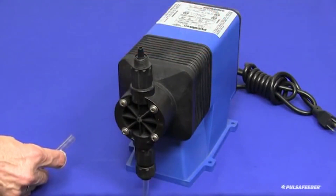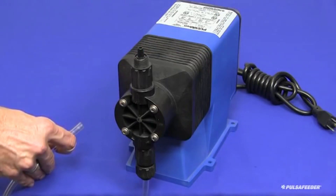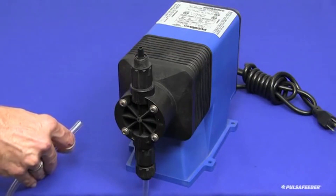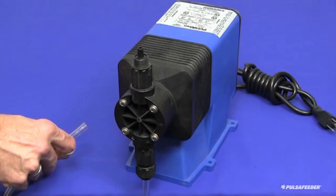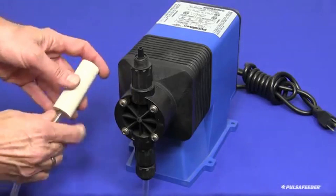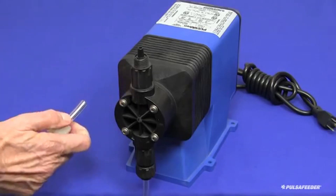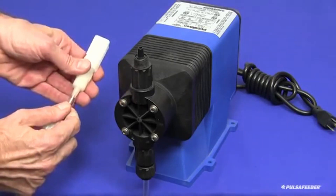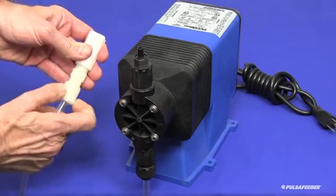Cut the other end of the suction tube to allow the foot valve strainer assembly to hang within an inch of the bottom of the supply tank, but do not allow enough length for it to touch the bottom of the tank or to lie on its side on the bottom of the tank. Attach the foot valve assembly to the tube in a similar fashion as you did to the suction fitting of the pump. Slide the weight, then the cap onto the tube, push the tube onto the nipple, and tighten the cap by hand.